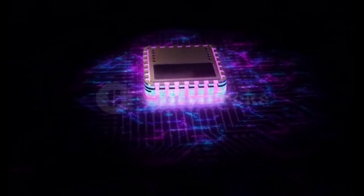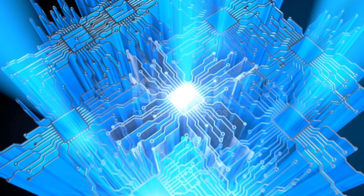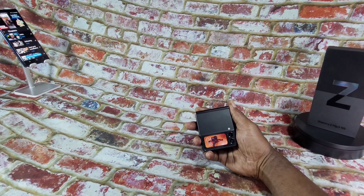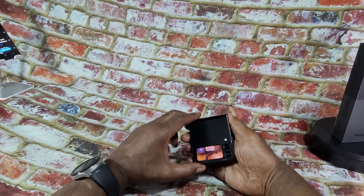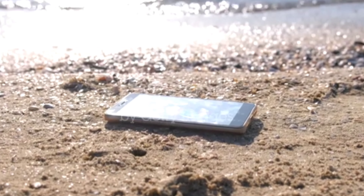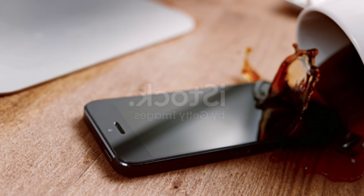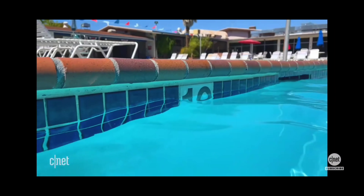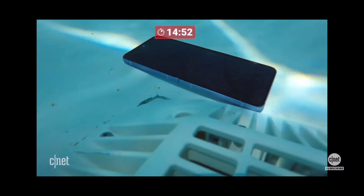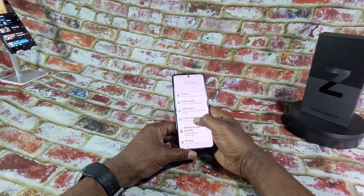The device has a 5nm 64-bit octa-core processor, coupled with 8GB of RAM and up to 256GB of internal storage. Samsung has some of the best fingerprint sensors in the game, and this device has one of the most consistent fingerprint sensors that you can buy. The Z Flip 3 has a rating of IPX8 — the 8 means the device can be completely submerged in water deeper than 1 meter for up to 30 minutes. A team over at CNET dropped the phone in a 10-foot pool for 15 minutes just to see what happens, and it still looked fine.